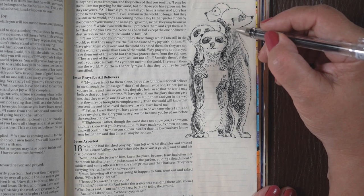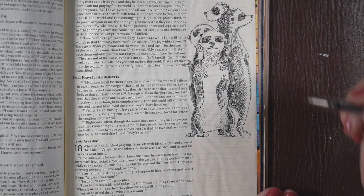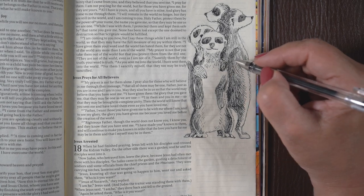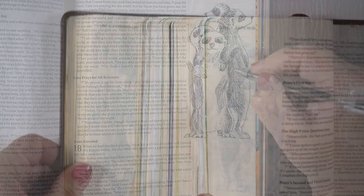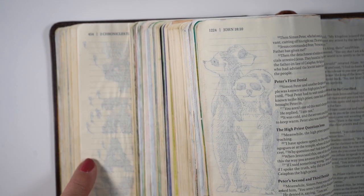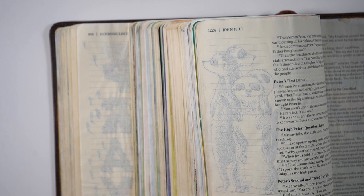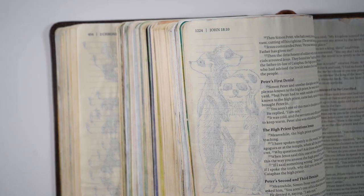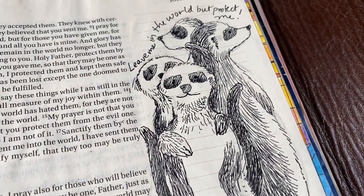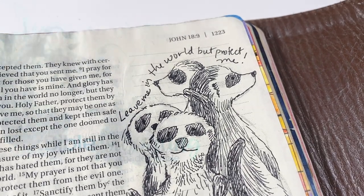Anytime you're using ink, if you go over and over it with whatever kind of pen, it's going to bleed, so you want to be a little careful with that. I compared it: on the left-hand side is a page with Micron on the back, and the High-Tech C is on the right, and they ghost about the same. That's just something that's going to happen anytime you use a pen. If you want to write or do some journaling on the back, just put some gesso over that and the ghosting will not be a problem.